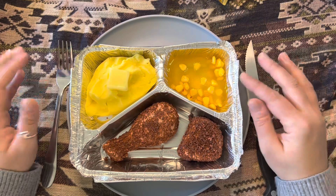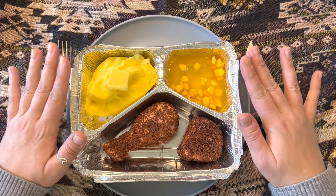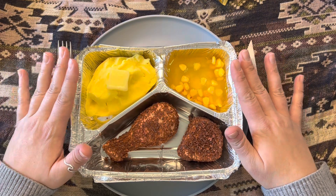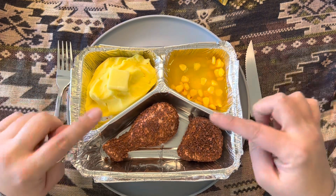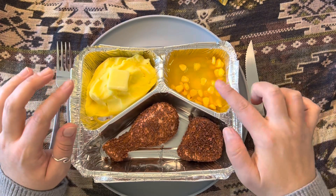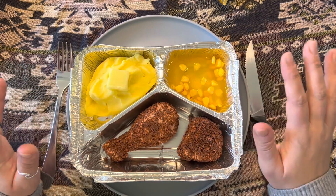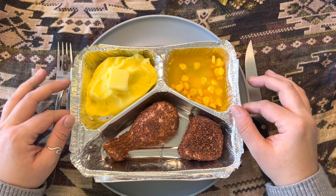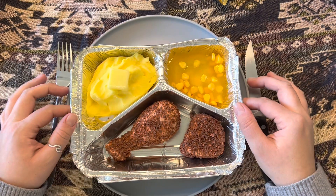Today I have maybe an interesting little video here. I've got a traditional 1950s TV dinner — mashed potatoes with butter, fried chicken, looks like a drumstick and a regular piece of fried chicken, and then some creamed corn. So I thought I would do a mukbang-style video and show you what a traditional TV dinner would look like in the 50s.